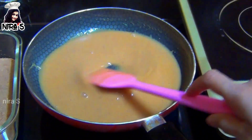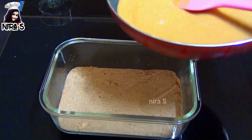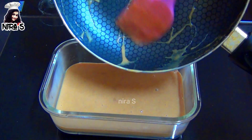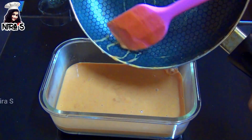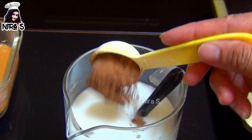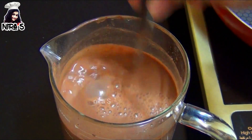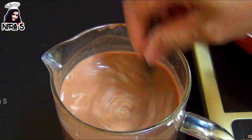Put the biscuit layer in the bowl. Add the cocoa powder and the fresh milk to the chocolate layer. Add the corn flour and the chocolate powder, add the chocolate layer, add the sugar amount to the ingredient.